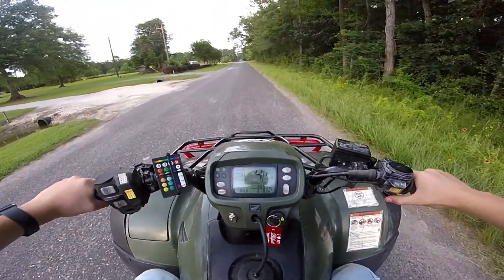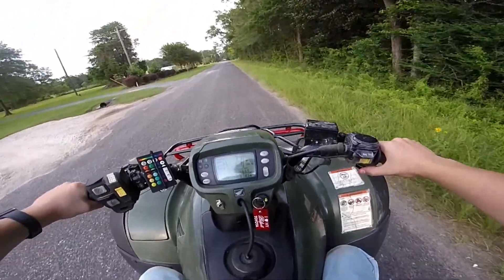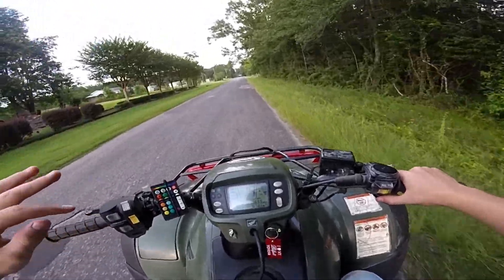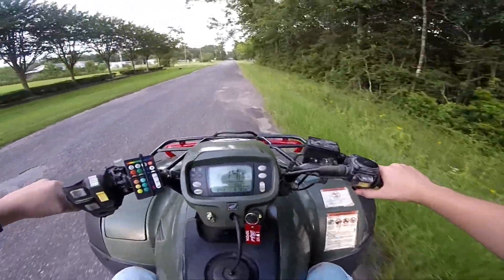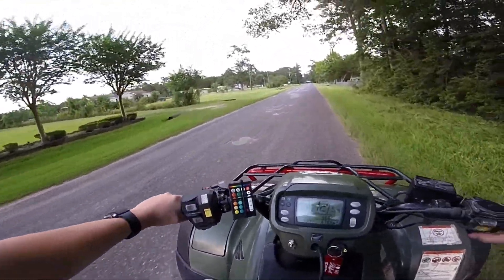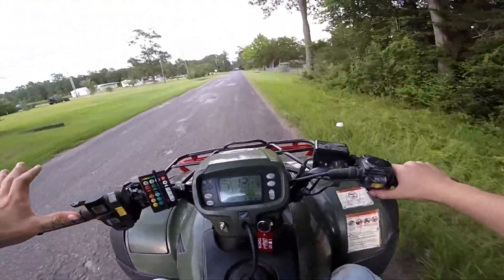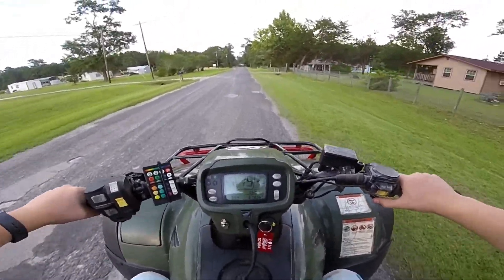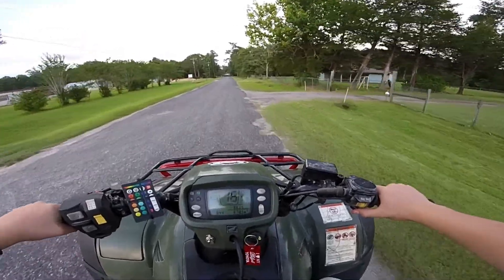Honestly, the Honda is going to be a little bit slow because it's got aftermarket mud tires. It's going to be really windy — I expect it already is. This is kind of like a top speed run, but it's not going to go very fast. I'm just going to tell you guys that right now.